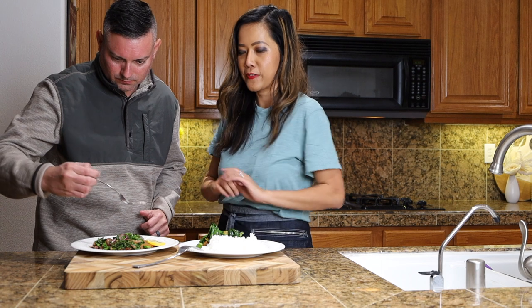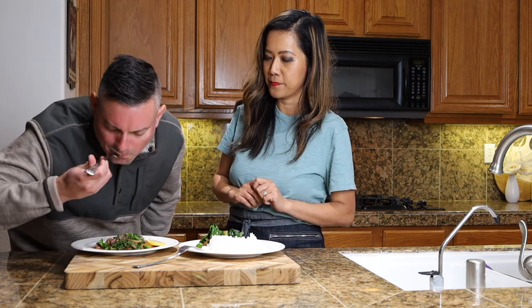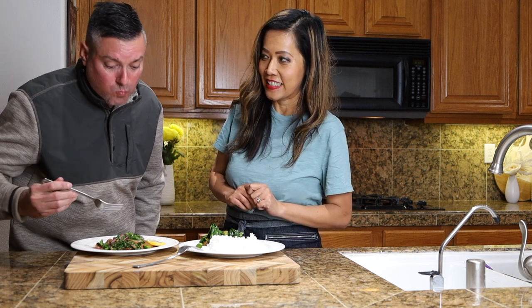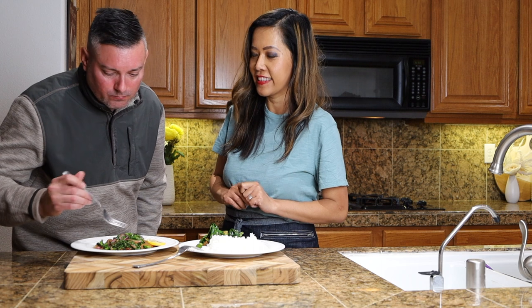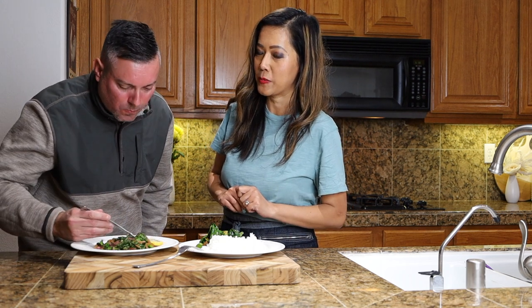You're tasting the dinner first — mustard greens and salmon. It's good. Yeah, combined together. The tartar sauce is really good. He's eating green vegetables.